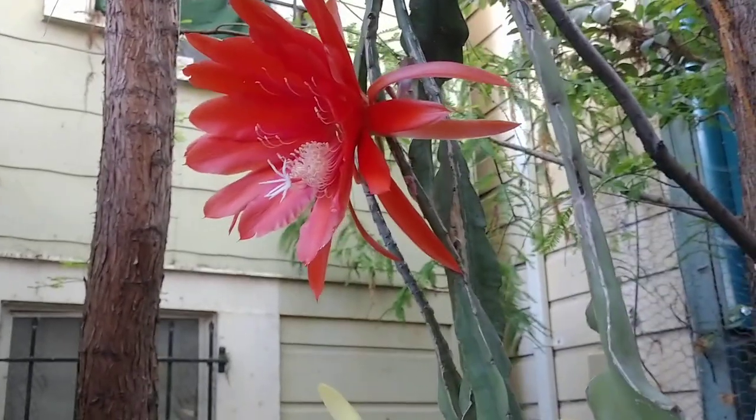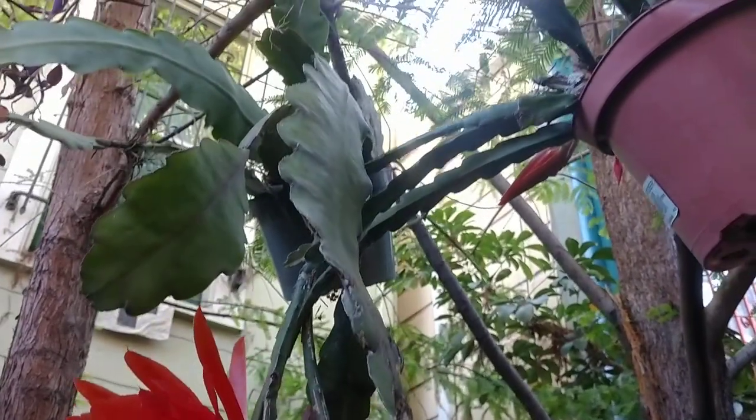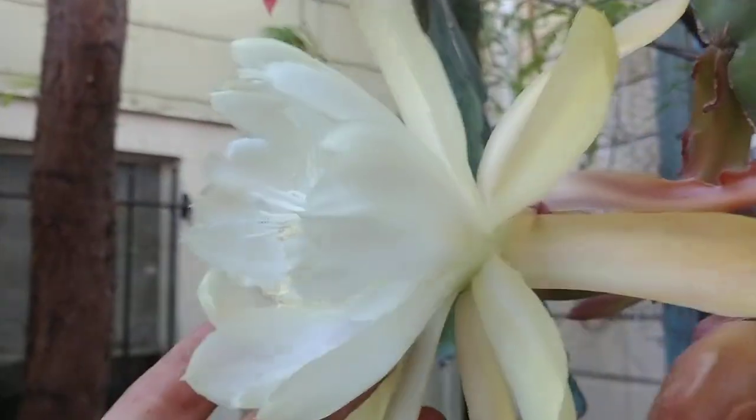They grow in the canopy of trees in South America, like countries like Brazil, and they get a lot of water. They're adapted to rainforests, and they open for a day or two and then they're pollinated mostly by bats.